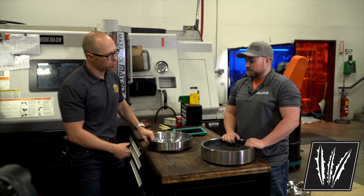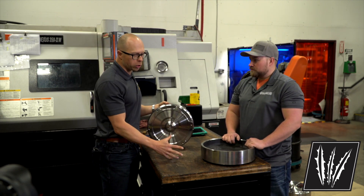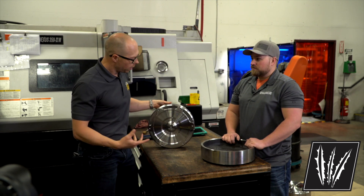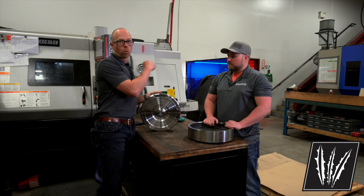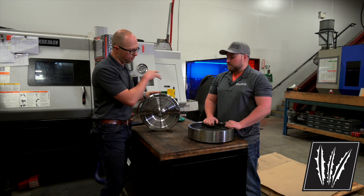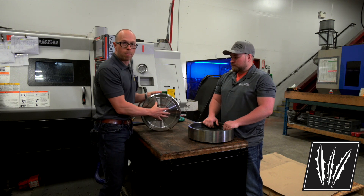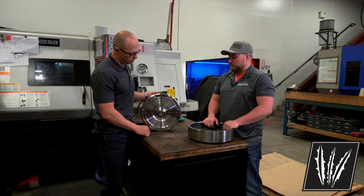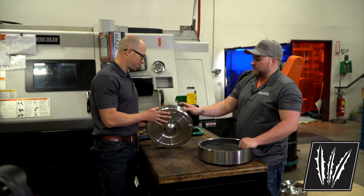What's happening in the background right now is the facing on the back. They take the raw forging — what they call the rough stock — and create this profile. They do a roughing pass and then a finishing pass, where they start profiling, drilling, and threading the backside of the converter cover. It has a nice finish to it.